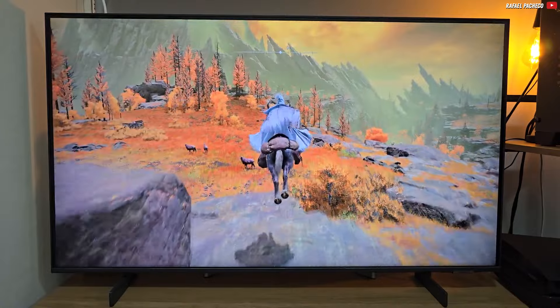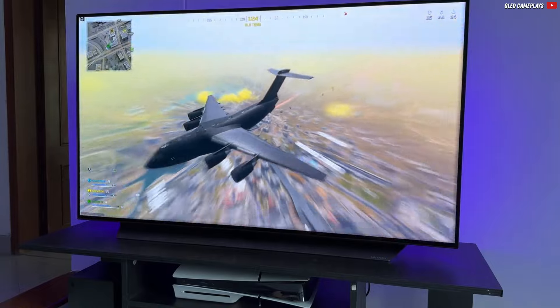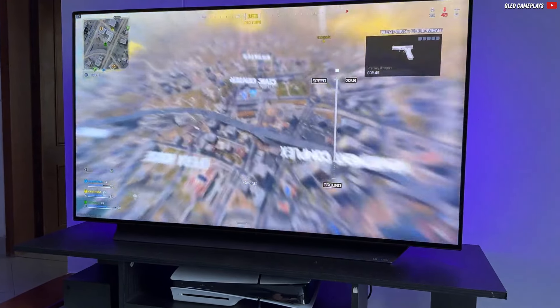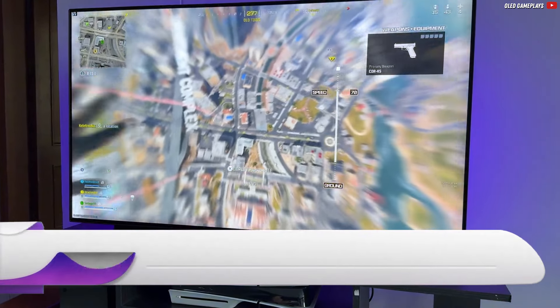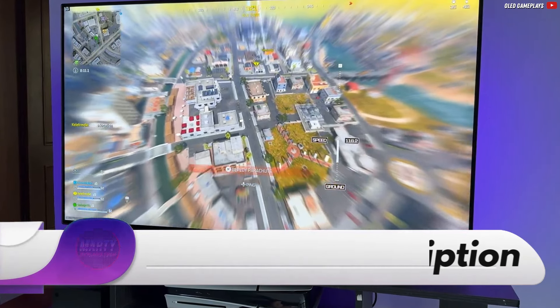Elden Ring, for example, can only be presented at 60Hz. But if you want to play Call of Duty at 4K and 120Hz, then you have to dig deeper into your pocket and get something like the LG C4 — but that costs a good amount more.